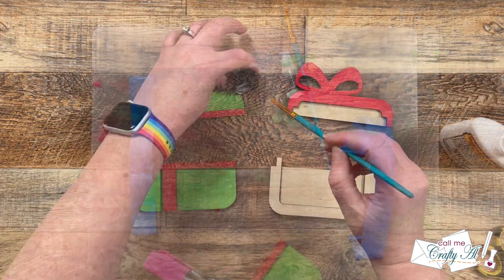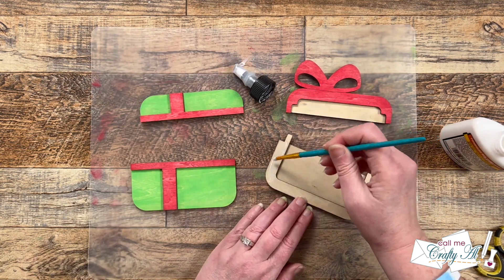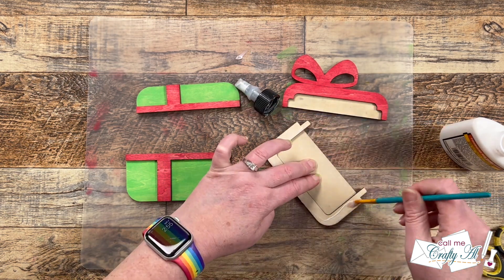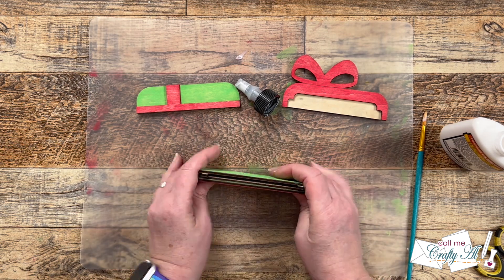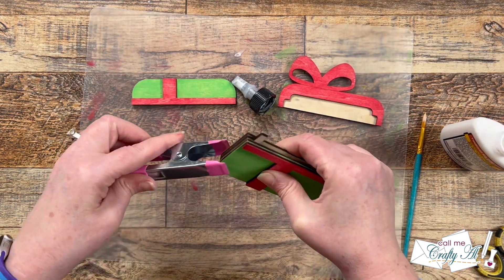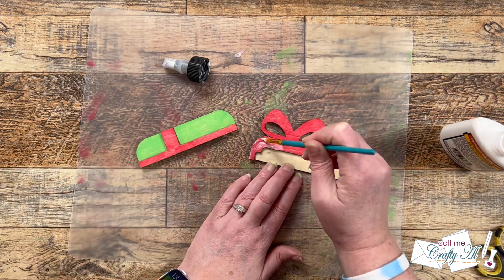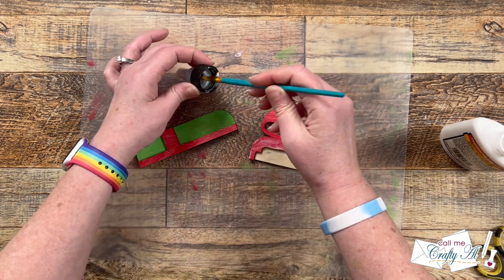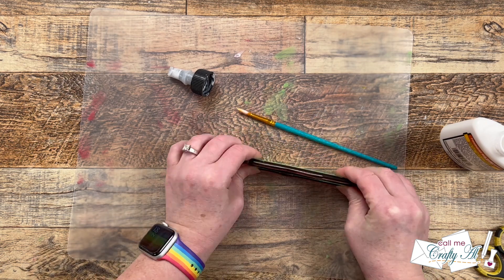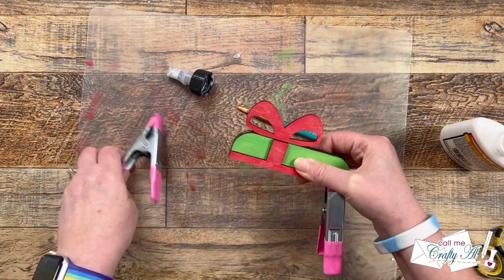Another thing I want to mention is that earlier when I was staining the pieces, I only did the front side of the red bow. But once I had everything put together, I really thought since the back was green, the back of the bow should be red. So off camera I did go ahead and add that color, using some painter's tape to make sure I didn't get any red where I didn't want it. Once everything was together, I used those clamps, let it dry well, and here are some close-up looks at the finished project. Let me know what you think in that comment section below.